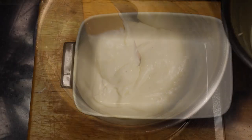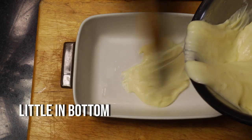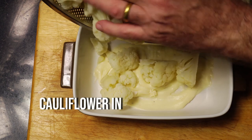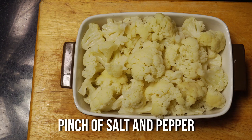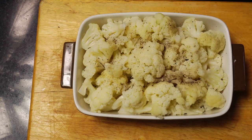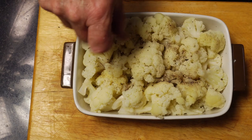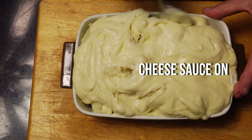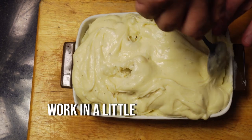In our baking dish, put a little bit of cheese in the bottom — I always put it in the bottom; it sort of lines it out for when we put the cauliflower on. Then add our cauliflower, add a pinch of salt and pepper, and pour over the remainder of our cheese sauce. Work the cheese into the cauliflower slightly so it only goes in a little bit. Dust over the top with a pinch of nutmeg.